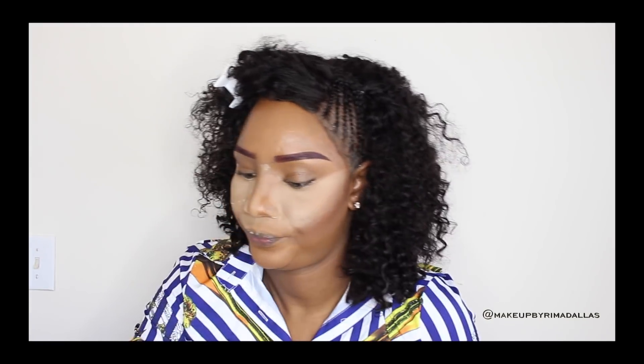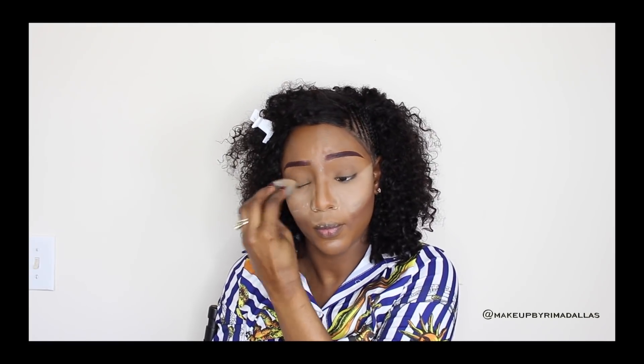Next we're going to set the concealer with Laura Mercier setting powder. I'm doing that because we don't want the concealer to crease, especially underneath the eyes. I'm applying it underneath my eyes, on the bridge of my nose, and on top of my lips, but not on my forehead because I don't want it to be too bright. I'm applying two to three layers — just a little at a time. I'm also applying it on my eyes because I don't want my eyeshadow to crease.